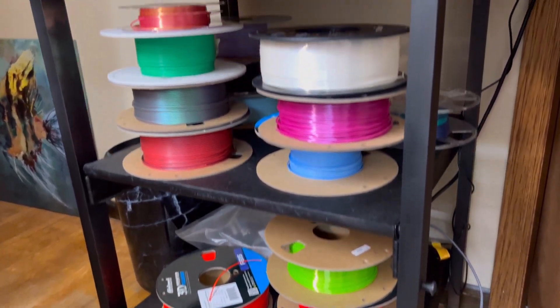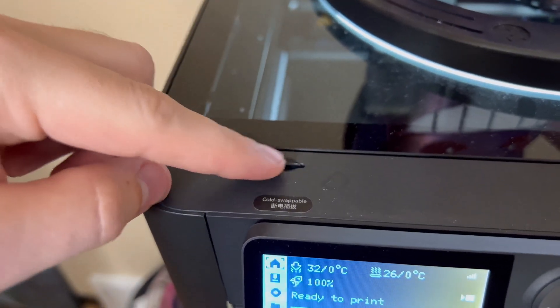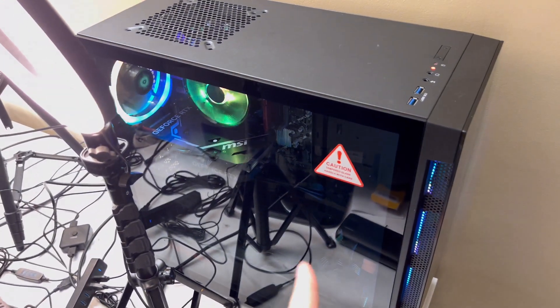Today's video is on how to use the time-lapse footage from your Bambu Labs P1P. The old way to get your time-lapse footage is to grab the microSD card from here, remove it, and then bring it over to your PC.